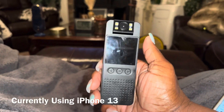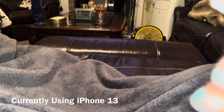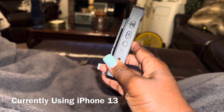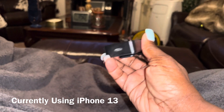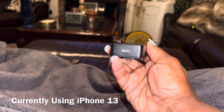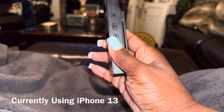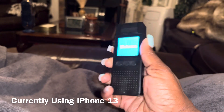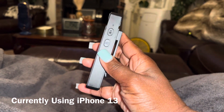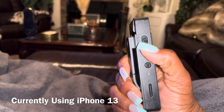My uncle gave me this camera because he knows I do videos. It is a clip-on camera, it takes a C charger, you plug it directly to your computer and it downloads the videos. You turn it on right here, and you can do recording, you can take pictures.